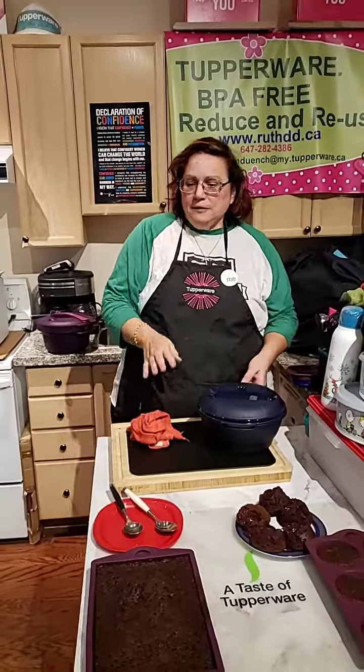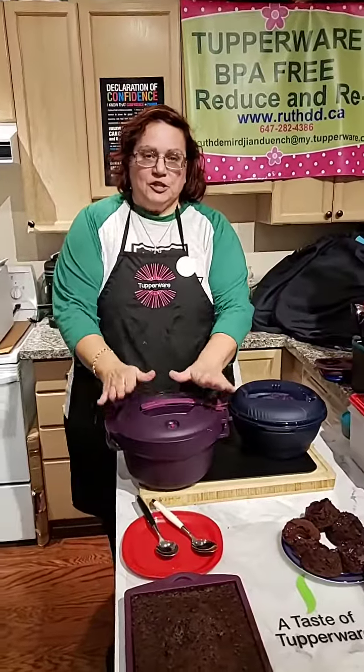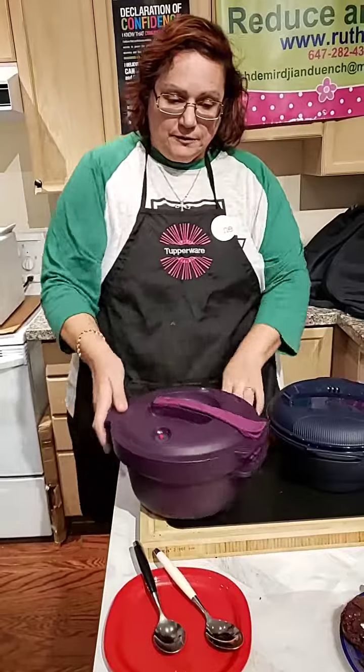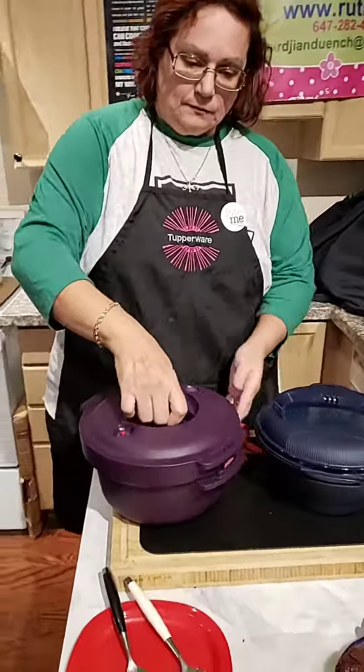Okay, we are ready. We are back. The pressure cooker, as you guys could see, it's down. Here it's down. I will open it up and check.